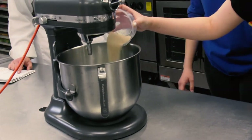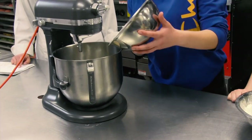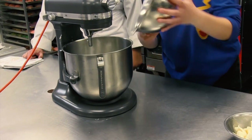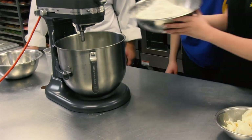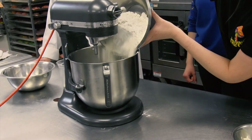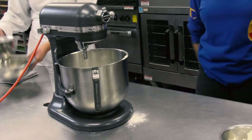On top of that we're going to add 25 grams of instant dry yeast, 175 grams of sugar, and 15 grams of salt. On top of that we're going to add a kilogram of flour, or 1,000 grams. And we're going to hold on to the fat — I'll explain that one later.